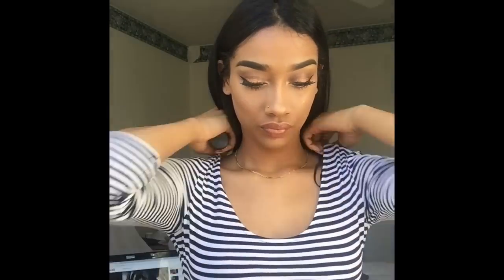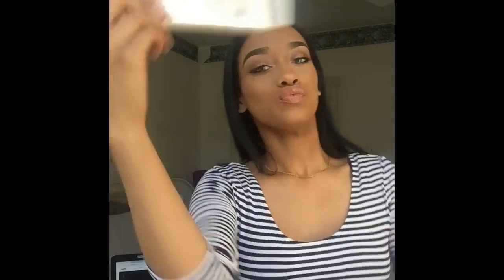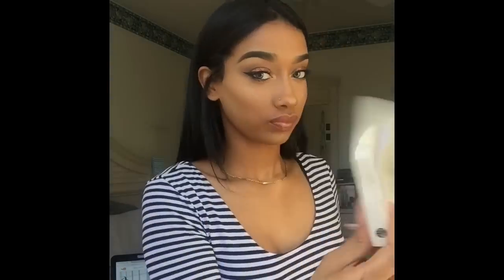Here I am setting my face with some setting spray, just so I don't look ashy or whatever. I actually do that a couple of times because my face gets dry throughout the day.